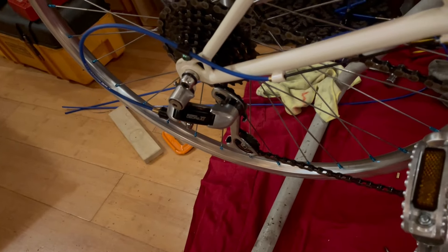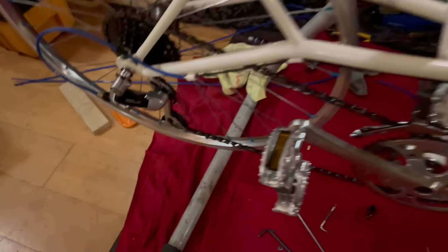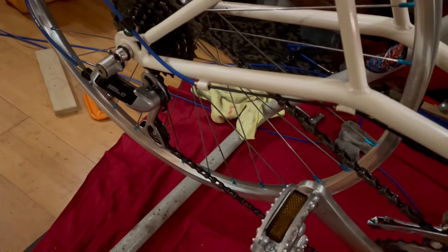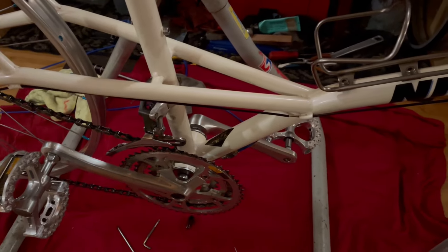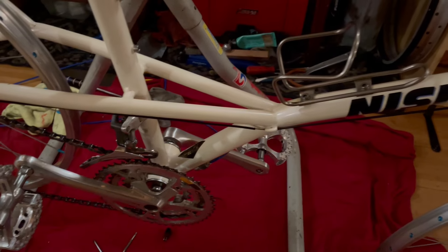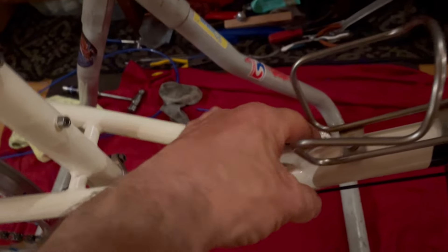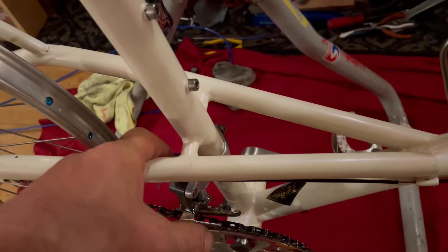The spring tension on the XT2 groupset is incredibly stiff because they were mated with thumb shifters. This works okay in the back, but the front derailleur routing on these early first-generation Nishiki Aliens was a disaster. They had the cable run through here, tied into the top of the front derailleur, and anchored way down at the fixing bolt — it creates an incredibly stiff front derailleur.